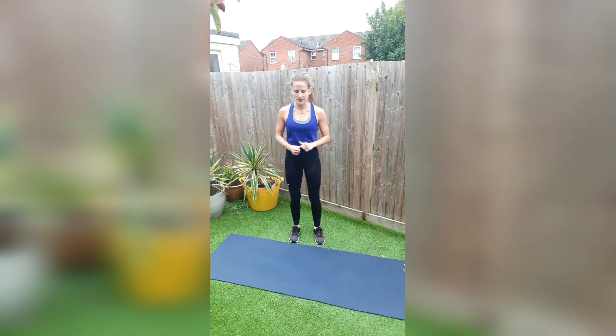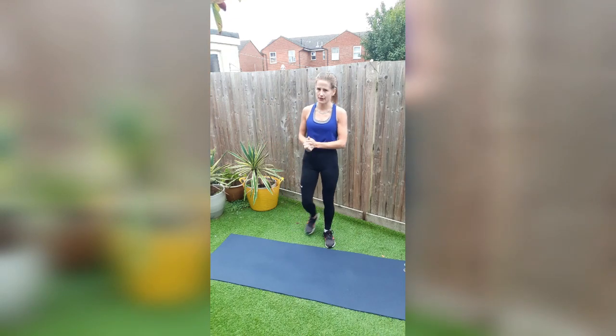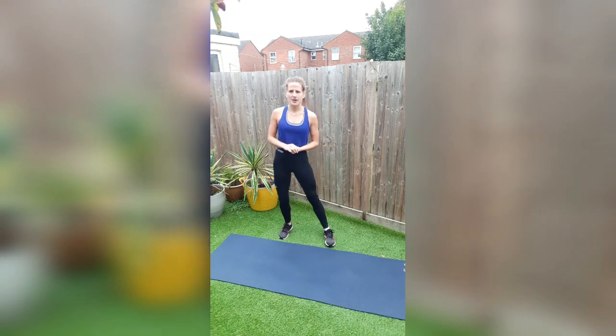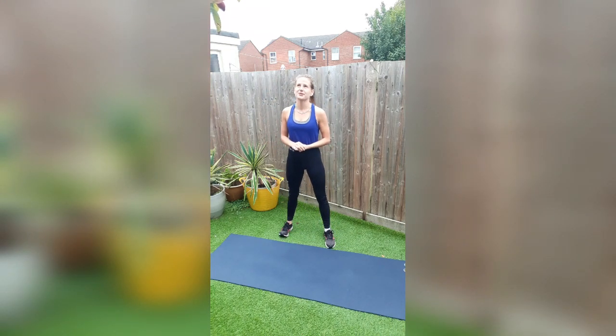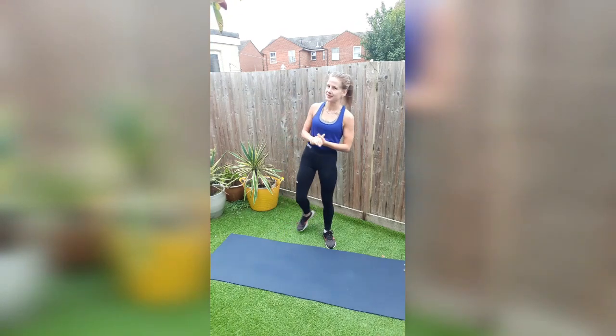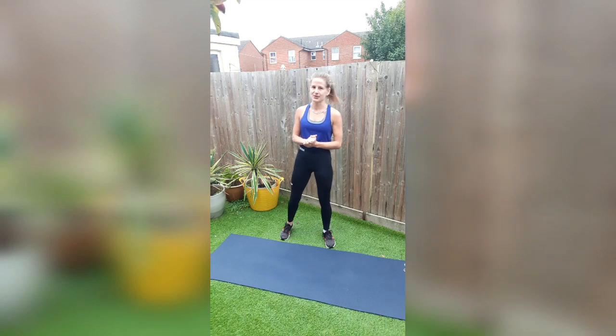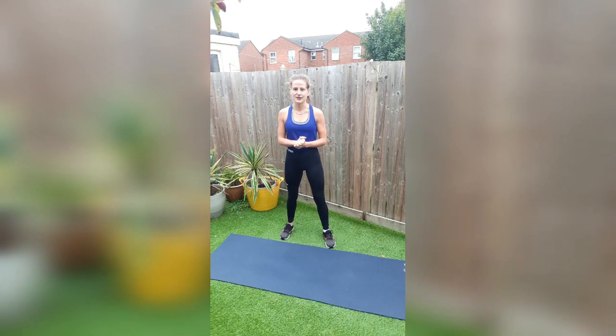Hi guys and welcome to week four. This is our last week together doing Fab Abs. I hope that you are still going strong. I know that a lot of you have been hurting, especially the first and second week. Last week you guys have actually been loving the workouts, probably because we're about to finish up. I'm really looking forward to seeing the results at the end of this challenge, which is only a few days away.